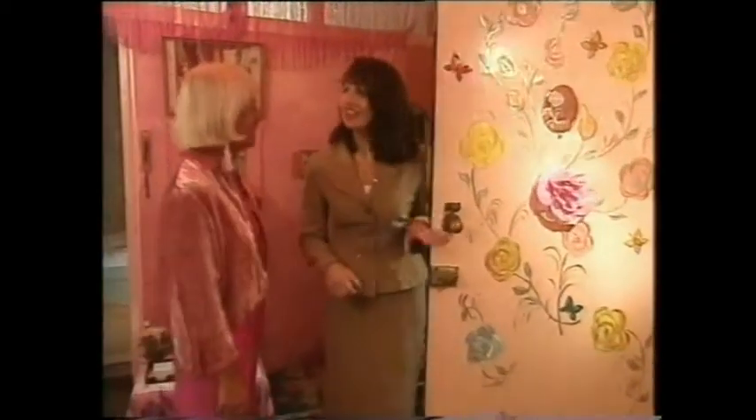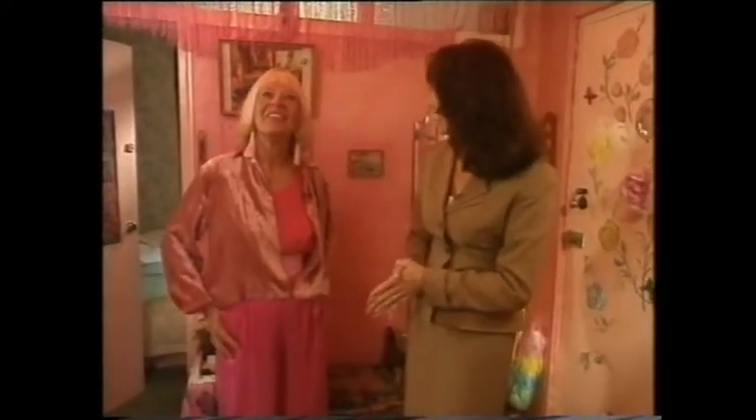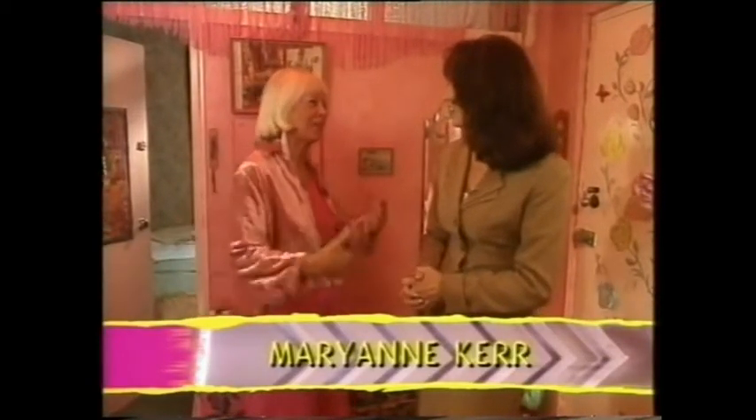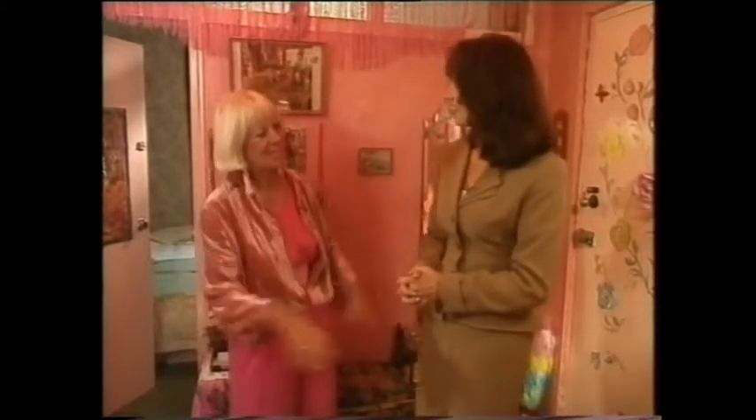Denise. Hello. Come in. Oh, this is fantastic. This is honestly amazing. You must be a wild woman in pink. Well, I like pink because it's the colour of love. I used to wear black a lot, then I changed to red, and now I'm settled into pink for the rest of my days.